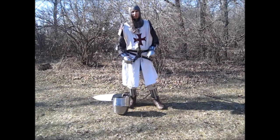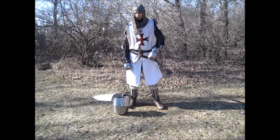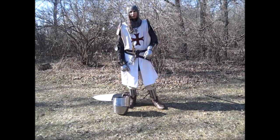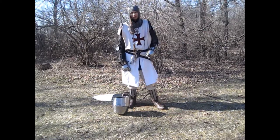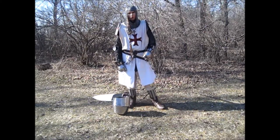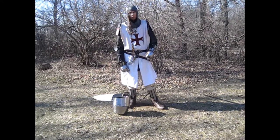Most of the armor is made from 14 or 16-gauge steel. The aventails and shields are made from plywood with canvas glued on and tacked around the back. The arming wear is made from heavy cotton canvas and padded with wool.